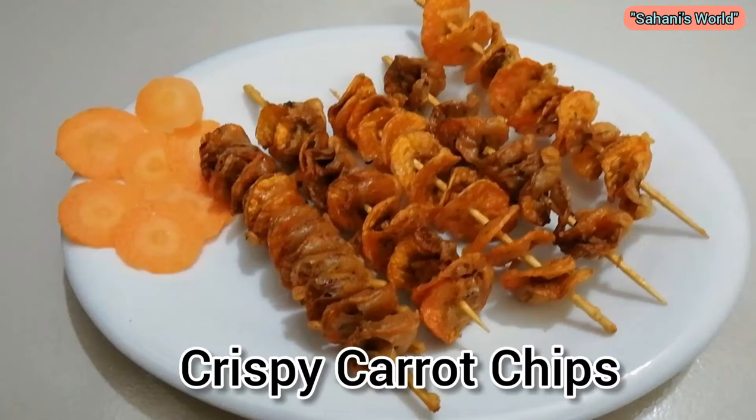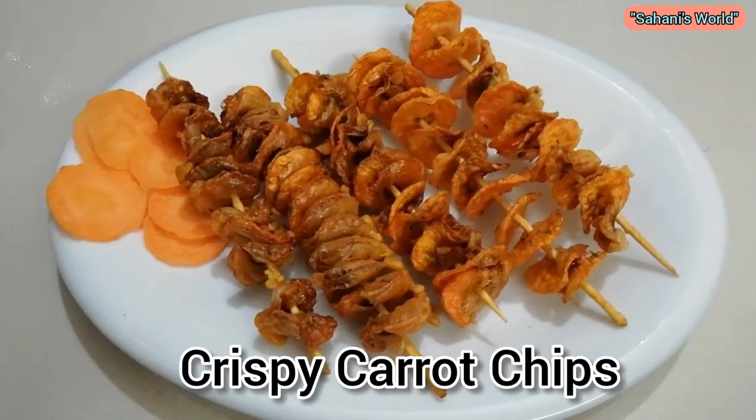Hi guys, welcome back to Sanniswar. I am so happy to be here. Today I am going to show you the crispy carrot chips.